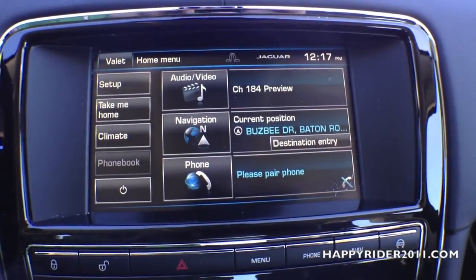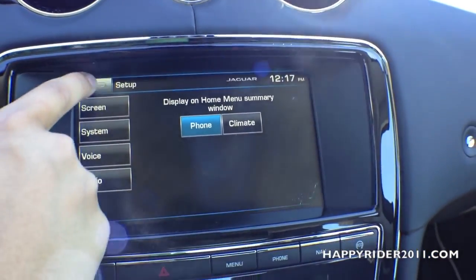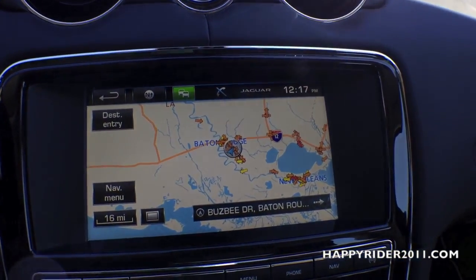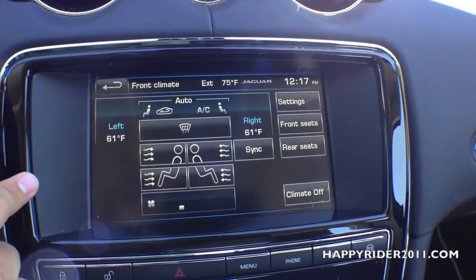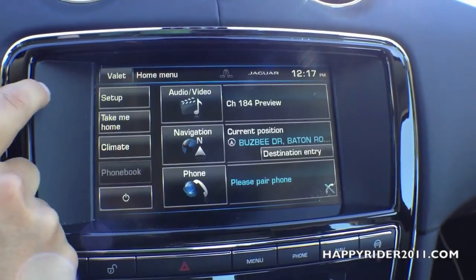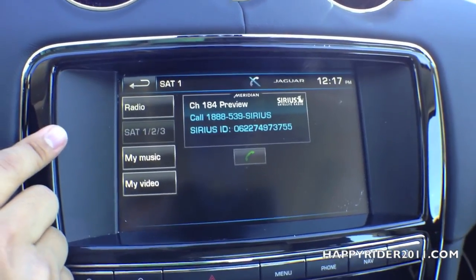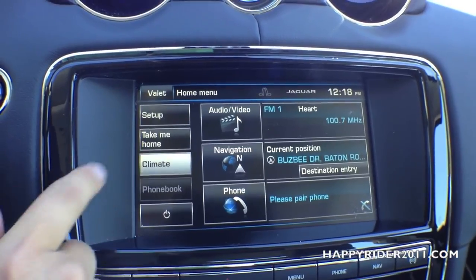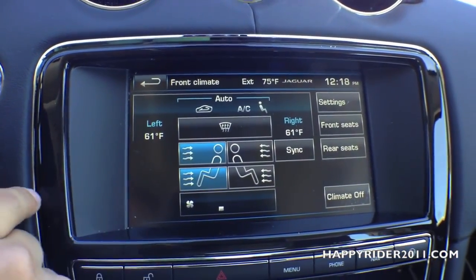Here's the full touchscreen audio display — setup screen, navigation view, and climate control. Here's the radio view. Let's take a quick look at the climate control — you can control it independently from the driver or passenger side.